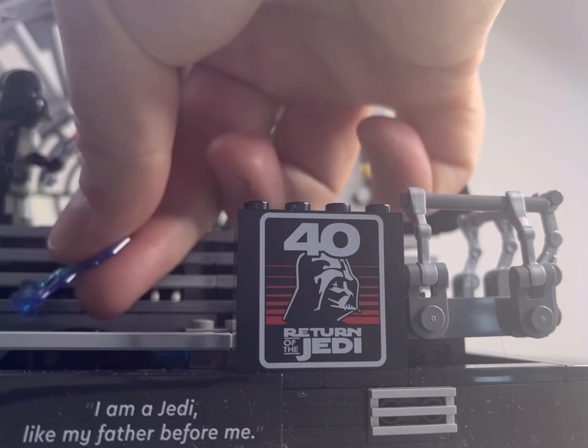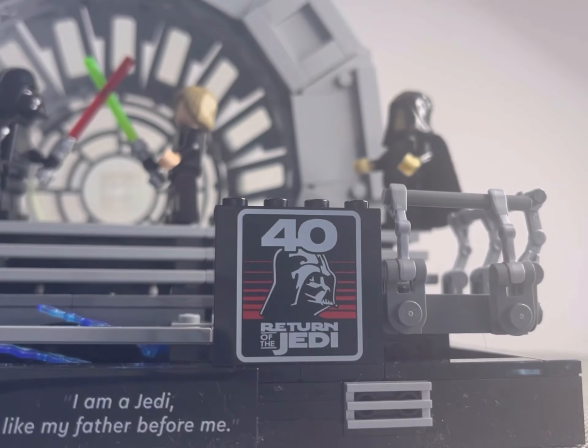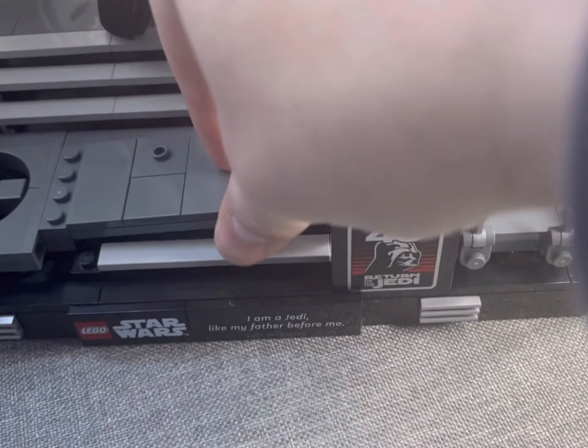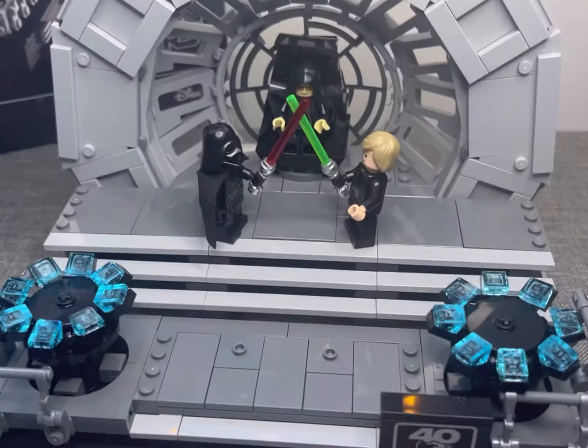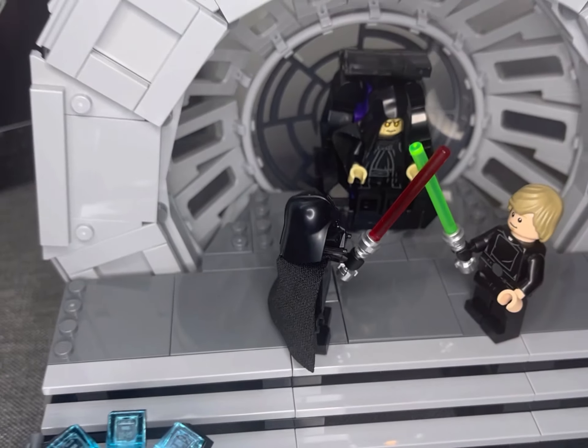This is also the kind of set that as a fan gets me thinking about how I can mock up more of the Emperor's Throne Room. There's a really smart area under the floorboards where you can put the Emperor's lightning hands if you wish to just display it as you see him there.